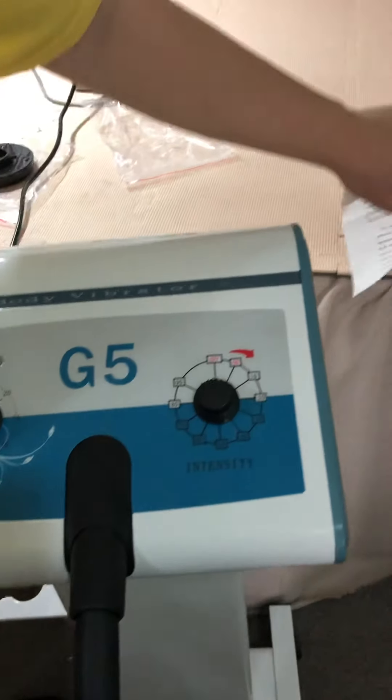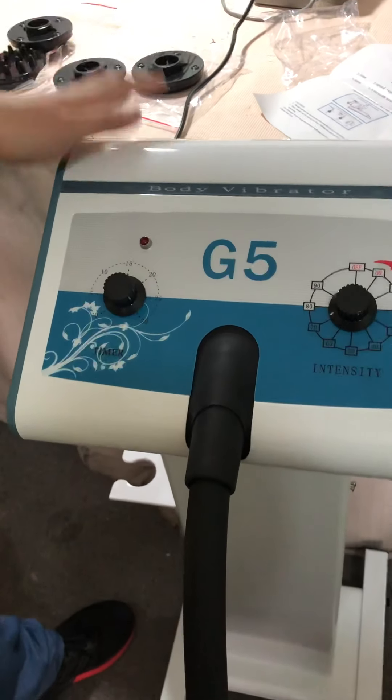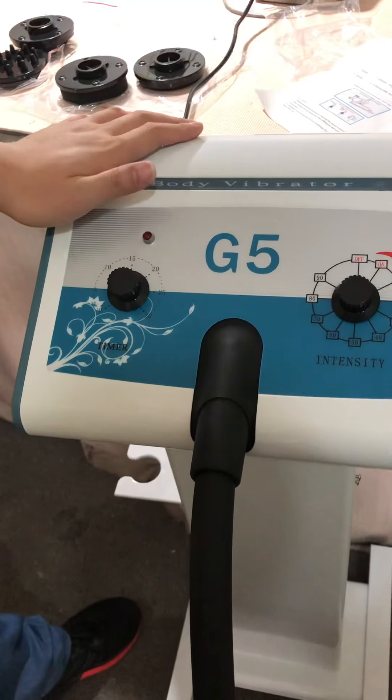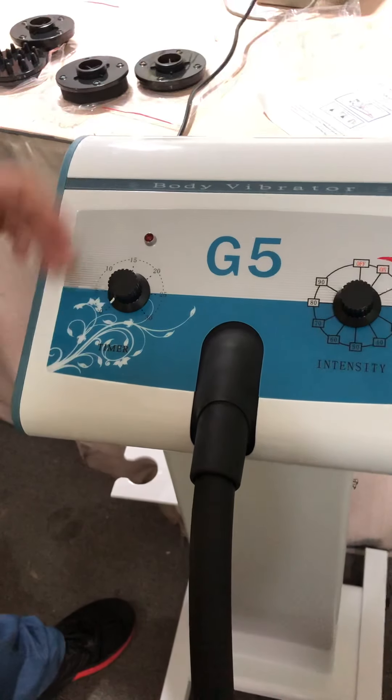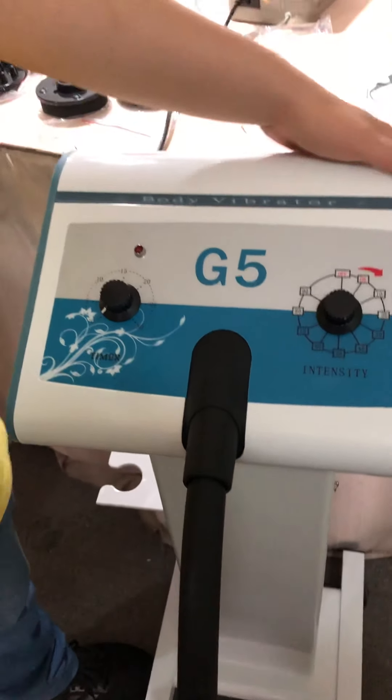This menu is available for your reference in English. That's all for the machine. If there are any problems, please contact us without hesitation. Goodbye and thanks!